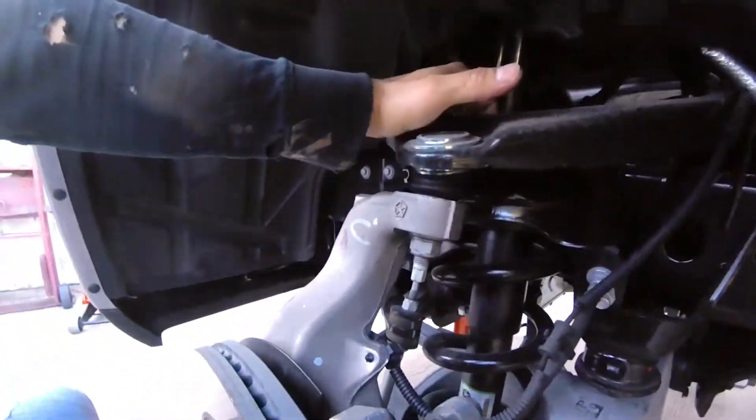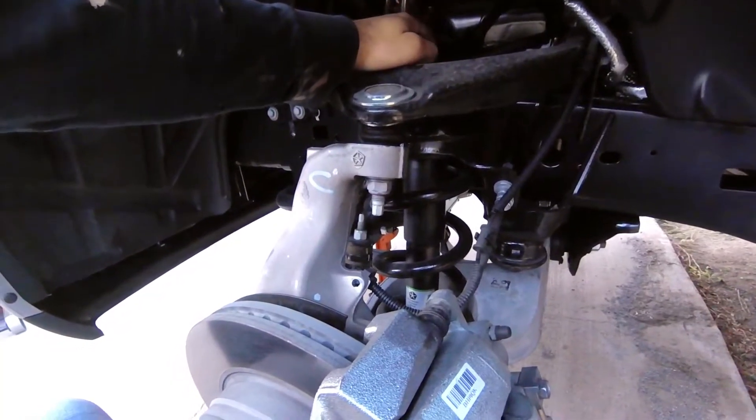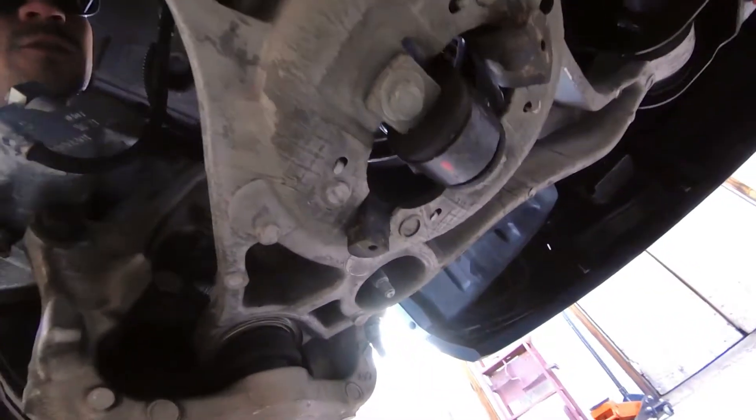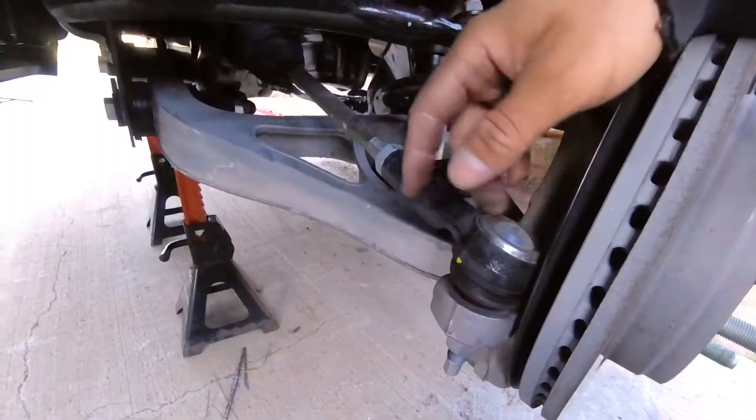Disconnect the upper control arm, remove some brake components and hang them to the side. Go ahead and remove the shock — just unscrew the nut from the top and both screws from the bottom, and the shock drops straight down. Also remove the sway bar link and the pitman arm.